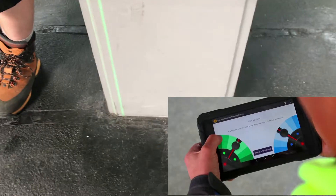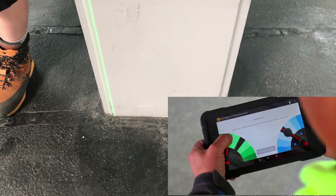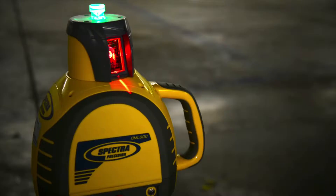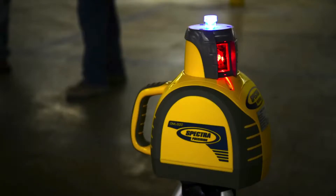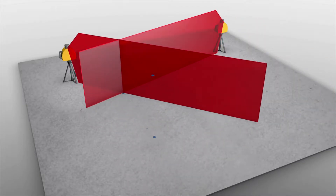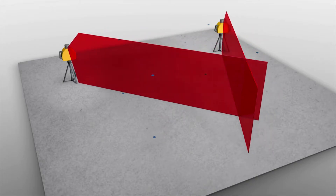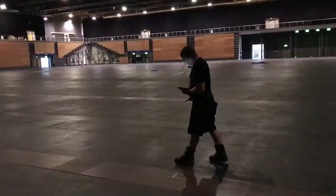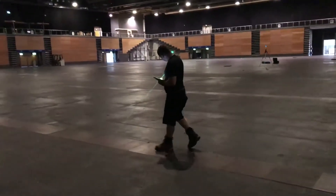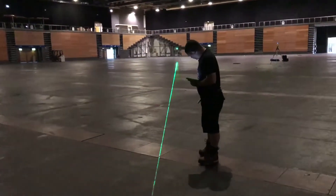Following automatic pairing, the lasers can be aligned to the control points using the two virtual joysticks on the tablet. The results are saved. Once alignment is complete, you can work through the list of points one after the other from the tablet. The lasers flash as they approach each measurement point.